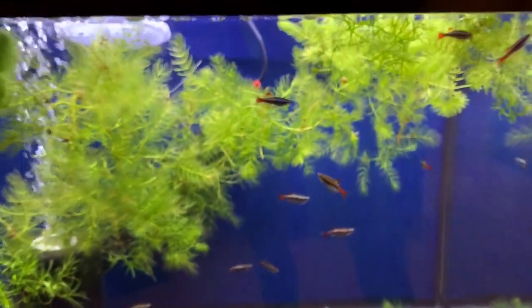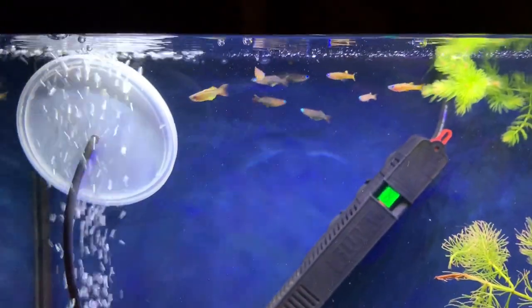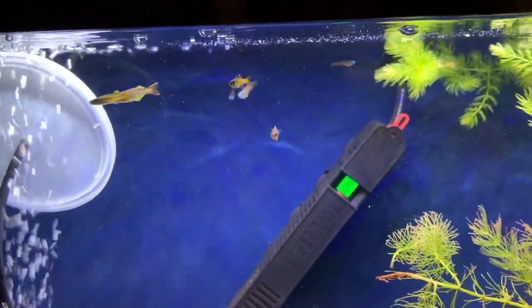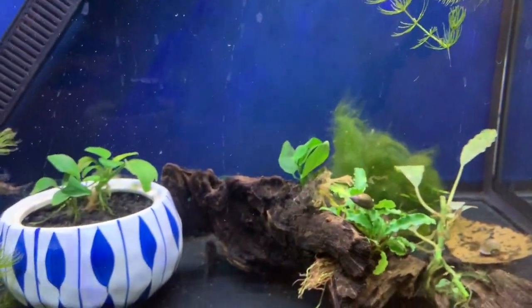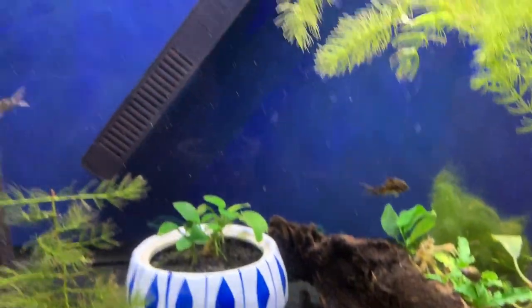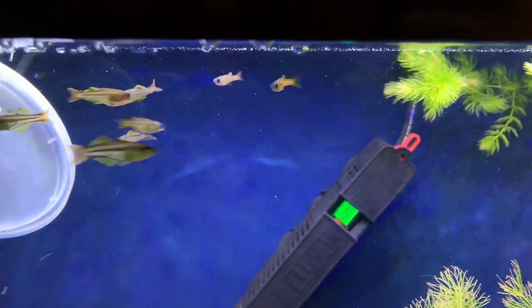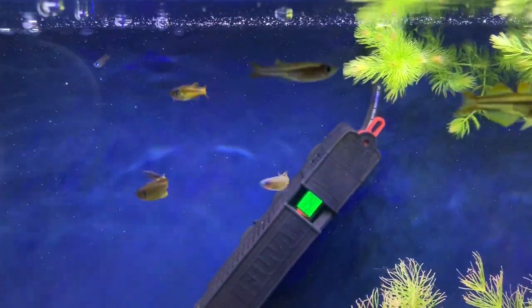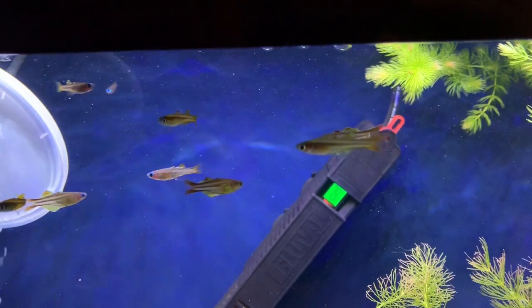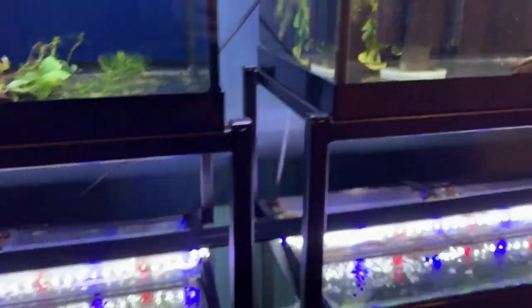There are also long-finned white clouds in here, and these are Pseudomugil — I think ivantsoffi, not sure if I'm saying that right. And I believe these are salt and pepper cory catfish. These guys are so small but so pretty, even if they may not photograph or video well.